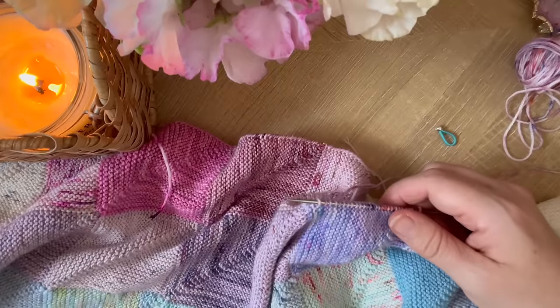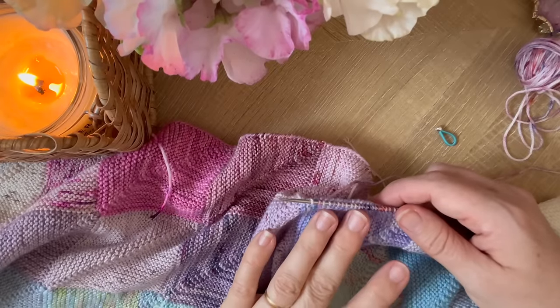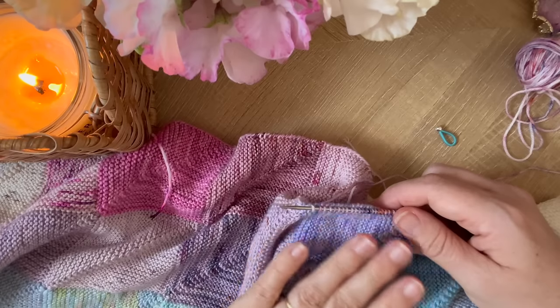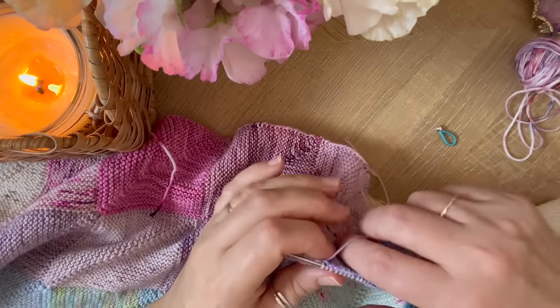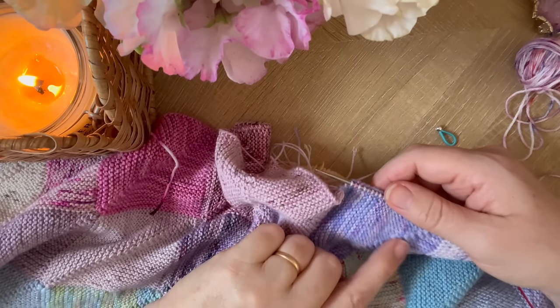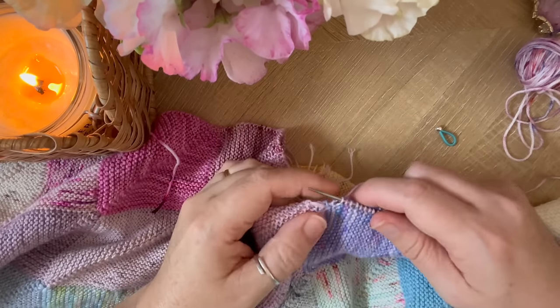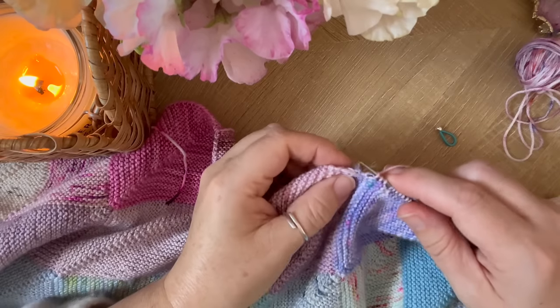Occasionally you may find that you need to pick up an extra stitch, or you may need to leave one out — you may have too many — and that would depend on your accuracy when you're doing your decreases on the previous square. So I just need to pick up this corner one.